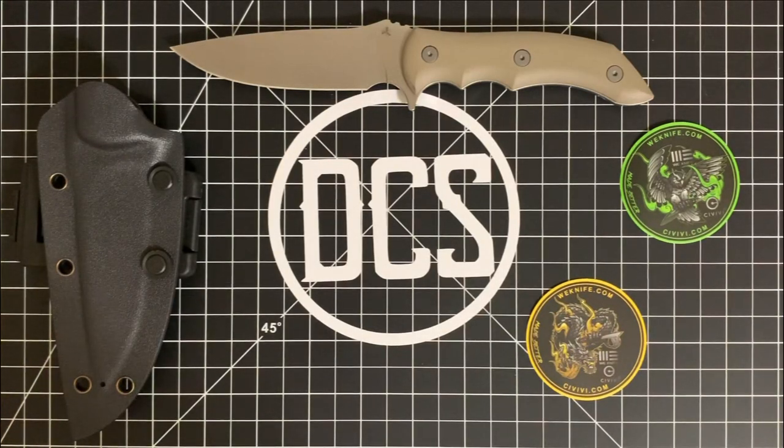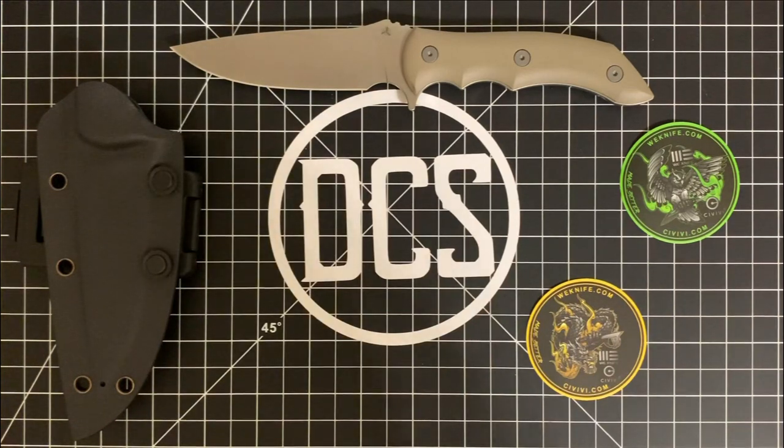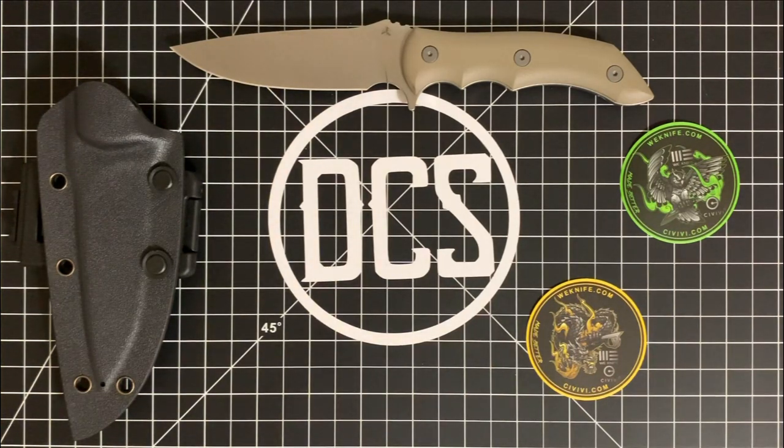What's up DCS crew, it is Carlos and I am back with a review on a fixed blade. So while normally the channel does reviews on folding knives, a lot of people don't actually know this, but I own fixed blades as well.